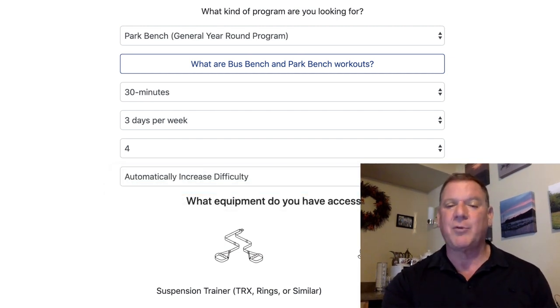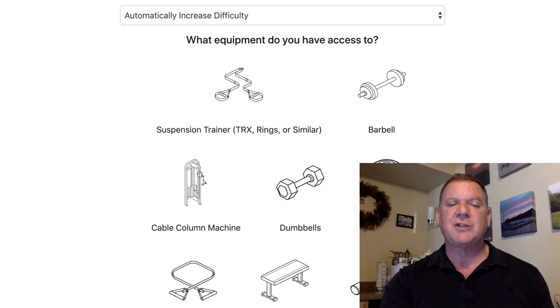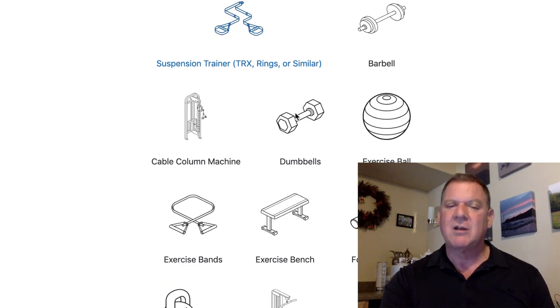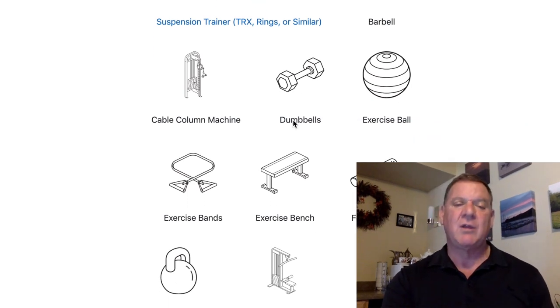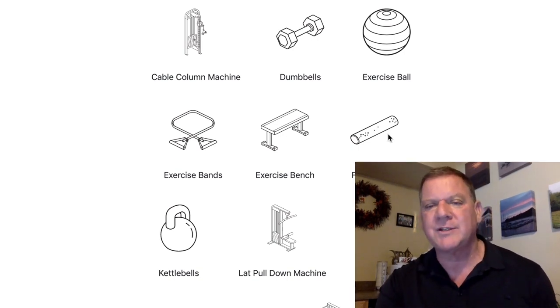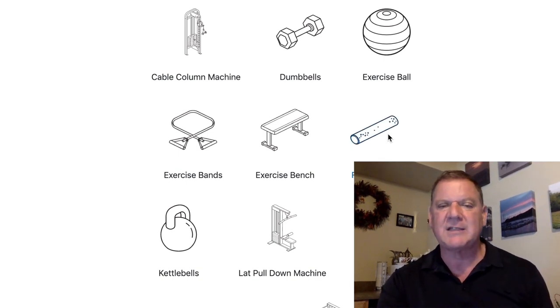And then comes what I think is the brilliant part: what equipment do you have? Do you have a suspension trainer? In this example, let's say yes. Do you have a barbell? No. Cable column machine? No. Dumbbell? No. Exercise ball? No. Exercise band? No. Exercise bench? No. Foam roller? Go buy one — they're practically nothing, even department stores have them now. So let's say yes on foam roller.